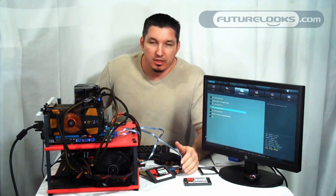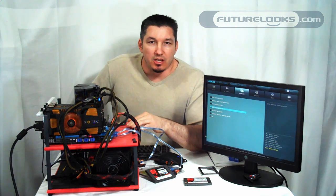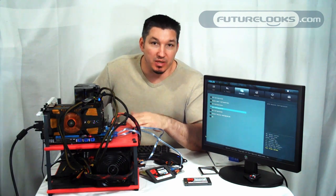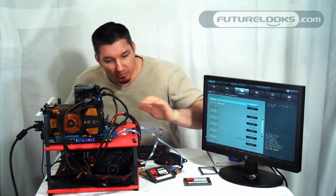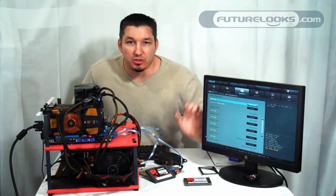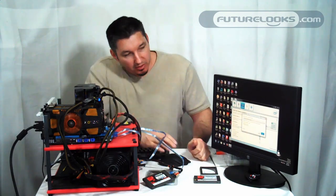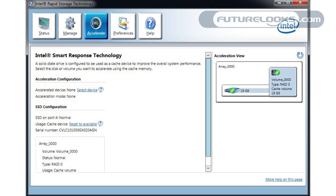Once you've got your system built and it's set and ready to go, the optimal way of setting this up is to configure it into a RAID in the BIOS. You simply have to go into the BIOS and in our test system here, you select a RAID mode — that's all you have to do. So once we've booted, all we have to do is look for Intel's Rapid Storage Technology software.